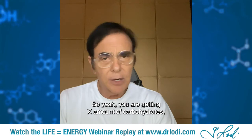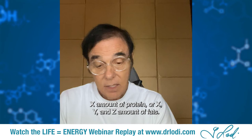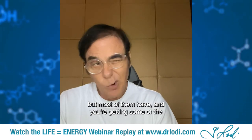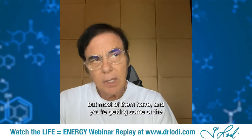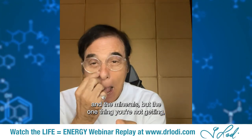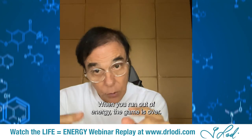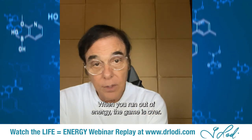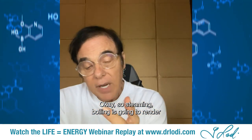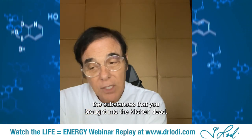You're still getting X amount of carbohydrates, protein, and fats, and even some phytonutrients that haven't been degraded — though most have — and some minerals. But the one thing you're not getting is life, energy. Life is energy, and when you run out of energy, the game is over. Steaming and boiling will render the food you brought into the kitchen dead.